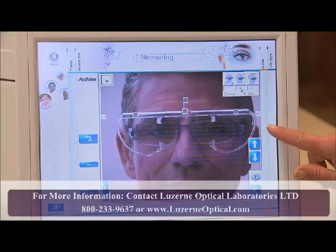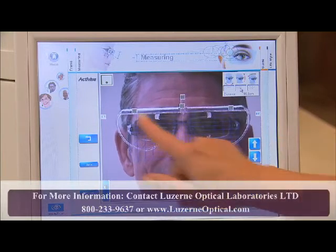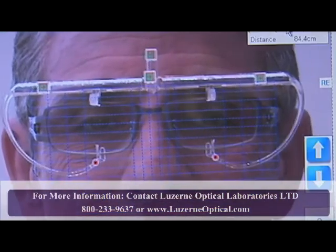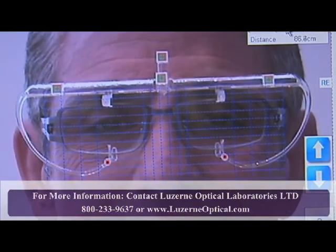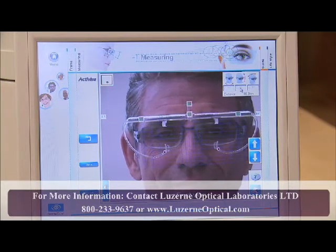You can raise or lower the camera using the arrow buttons on the right side of the screen. A good rule of thumb is to align the crossbar of the clip with the LE and RE icons on the screen. A grid will appear on the screen over the patient's face, confirming the VisiOffice system is reading all the sensors. It is important that all the sensors are uncovered, so have the patient move his or her hair out of the way if necessary.